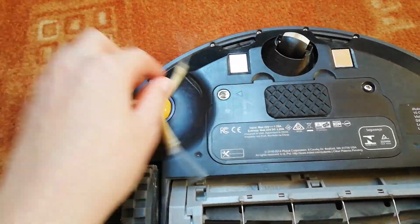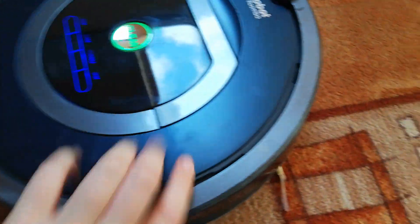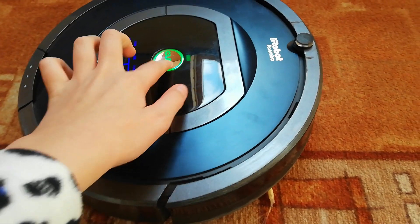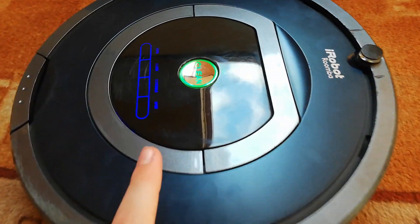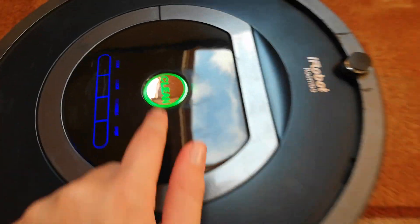It works on the side brush and these two main brushes. I will show you it now on a side brush. 3, 2, 1, go. The 700 series Roomba has a light there which means the entangle mode is working.